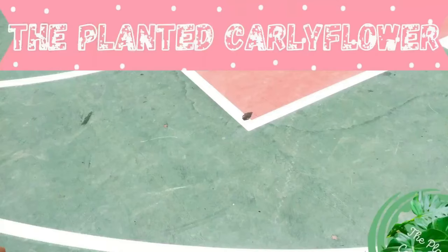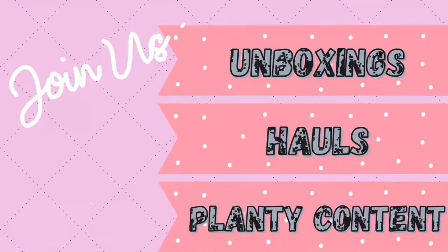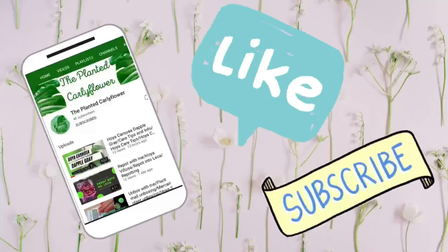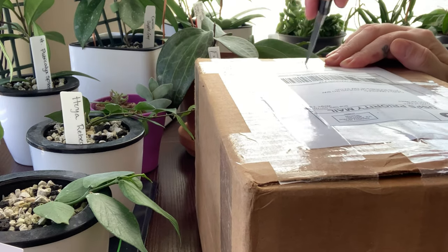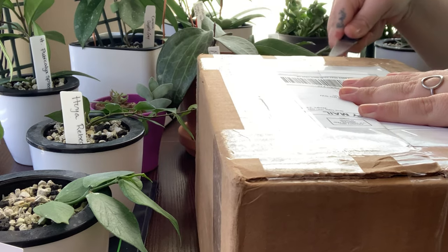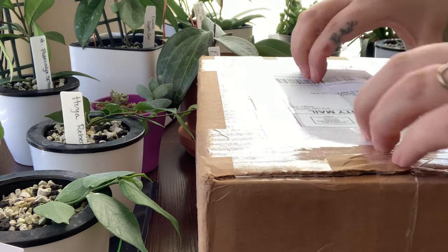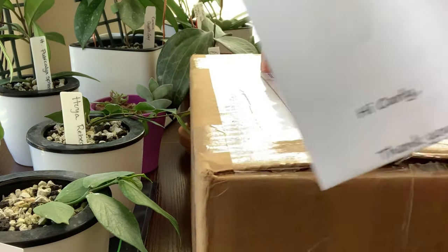Don't forget to like, comment, subscribe, and let's get right into the unboxing. I did find this plant on Mercari and we're gonna go ahead and take a look and see how it shipped. This is a new seller for me — this isn't from Serena's Hoyas on Mercari. This is from a place called Sprouting Leaves. They seemed to have some really good prices and some really cute plants, so I thought why not try another seller and give you guys a recommendation.